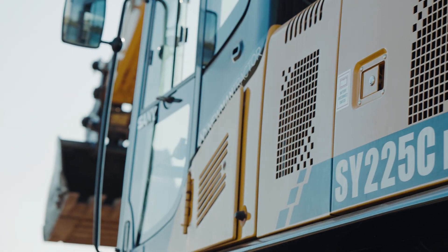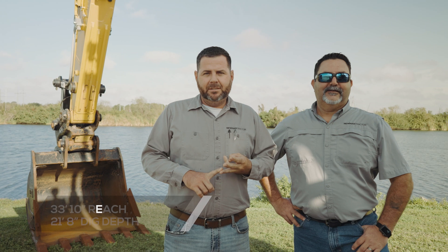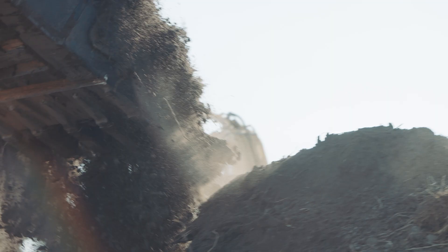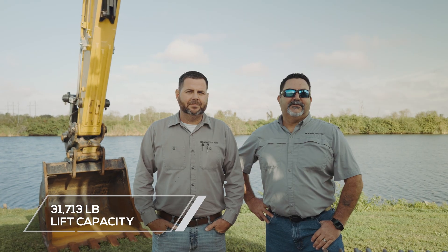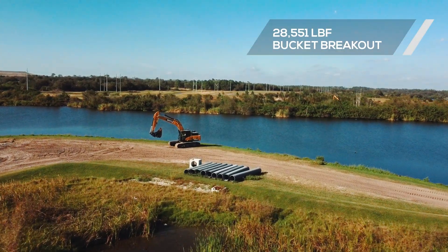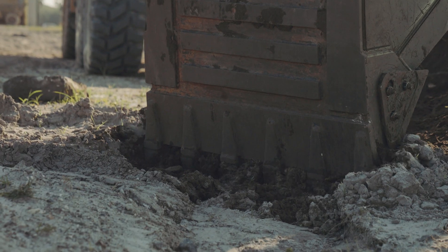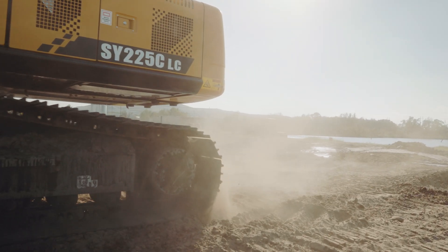The Sanny SY225 is super versatile. It has a maximum reach of over 33 feet and a digging depth of over 21 feet. For anything on your job — utilities, tree work, production, stacking and digging — it can really do the job. This machine has a lifting capacity of 31,713 pounds and a breakout force of 28,500 pounds, which comes in handy when you've got hard ground to dig or pipe and heavy structures to move into place on your job site.